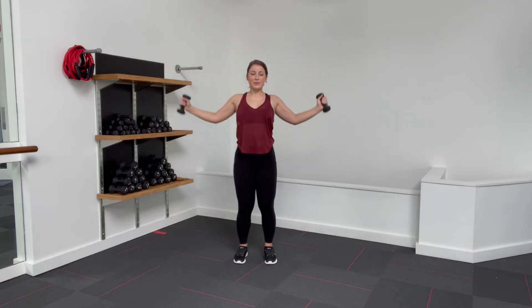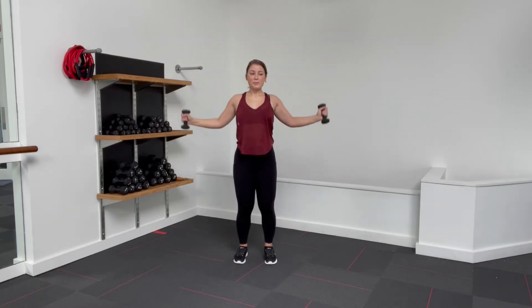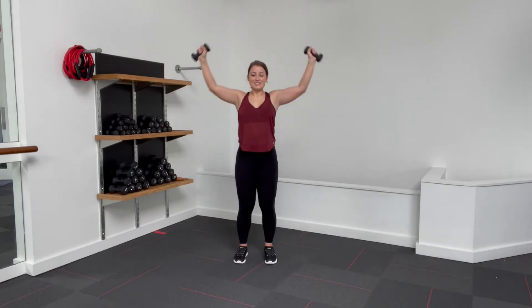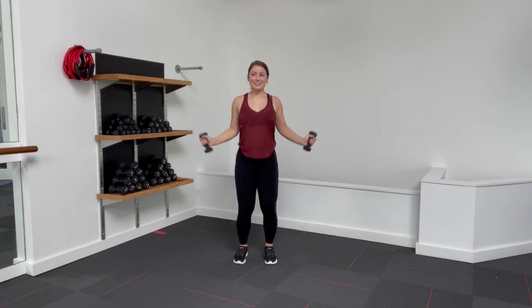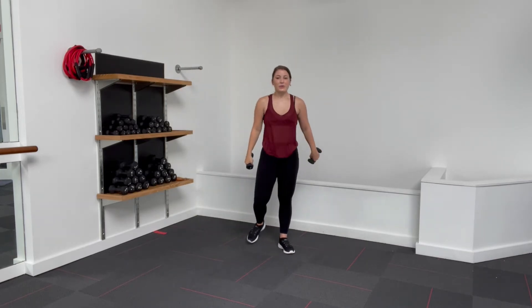Now we're going into an overhead press. Elbows come back by the ribcage, press those forearms back and wide. We're pressing up to the sky, pulling all the way down. 20 this time. Shoulders down the back. Halfway — I know it's burning. This is our last five, four, three, two, and one. Shake it out. Moving into our next set of exercises.